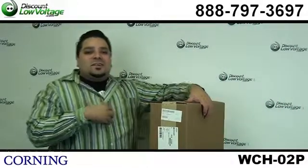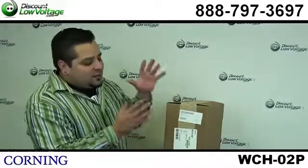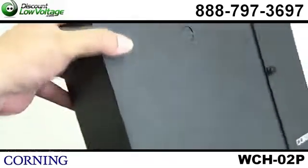Hey, what's going on guys? I'm Mercy Salinas with discountlowvoltage.com and today I want to take a quick look at the Corning, their part number WCH-02P.